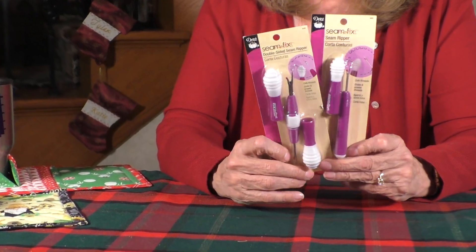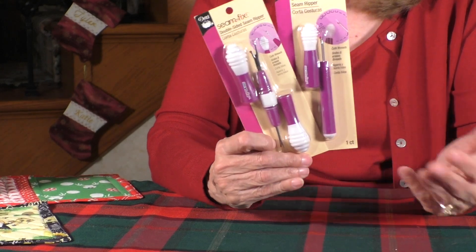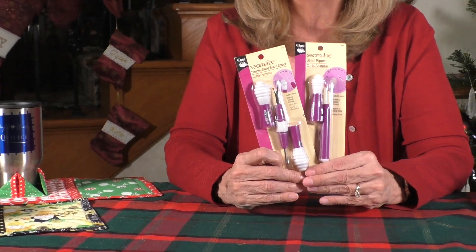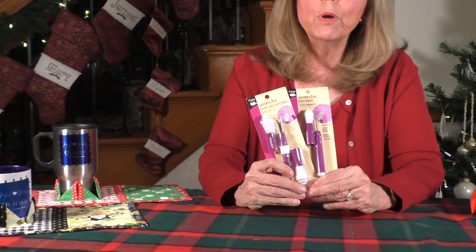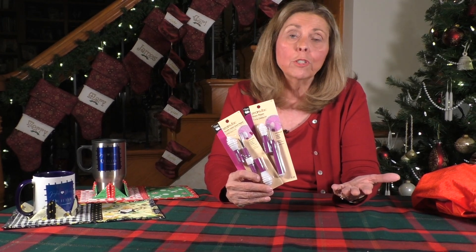People don't realize seam rippers get dull — they need to be replaced. We think we buy a seam ripper and it's good for the rest of our lives, but it's not. Just like a rotary blade needs to be replaced, the more we cut with a seam ripper, it gets dull. And as with a knife or scissors, if it's going to get dull, you really increase your chance of injury because you're going to have to do a little more forceful push on the seam ripper or tug and it could get out of control easily.